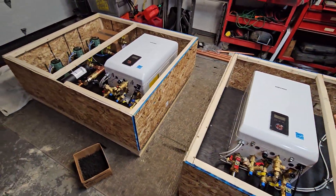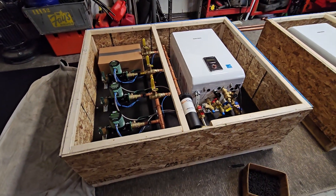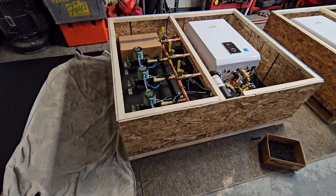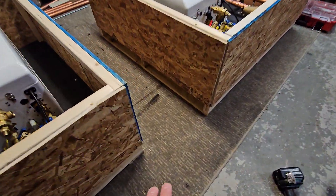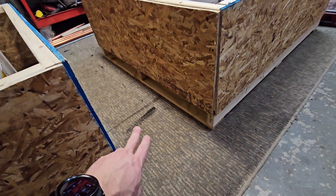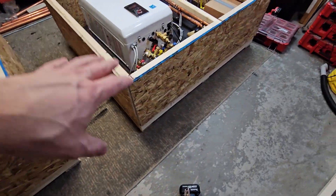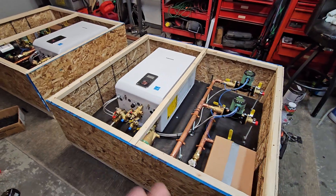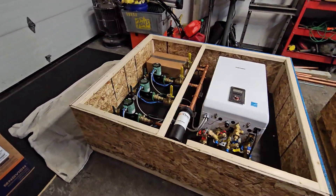Here is how we package up some of these boiler systems to get shipped out. I usually turn them into their own crate or pallet by using a plywood background, putting some 2x4s on the bottom along with some pressure-treated 1x4s to basically make a bottom pallet. Then we quickly frame up the sides and put some OSB around it to make sure it's really safe for shipment.